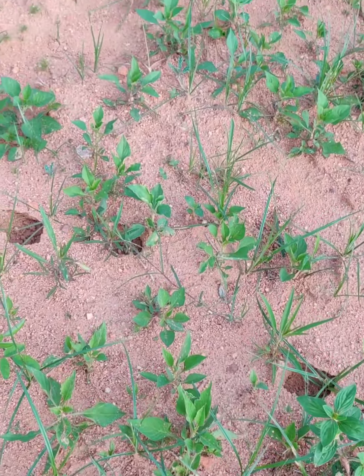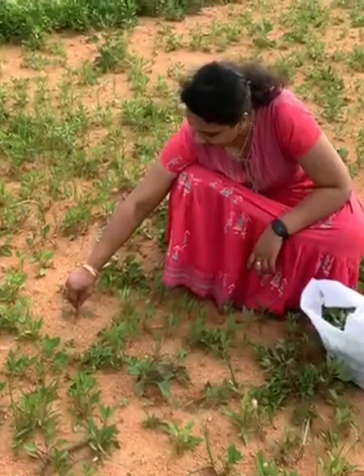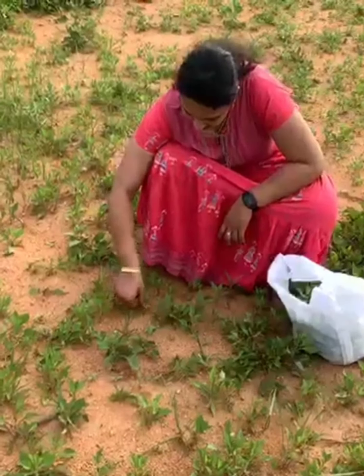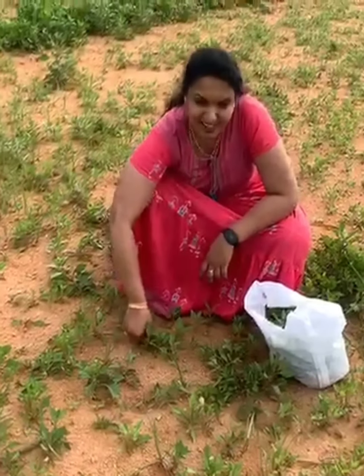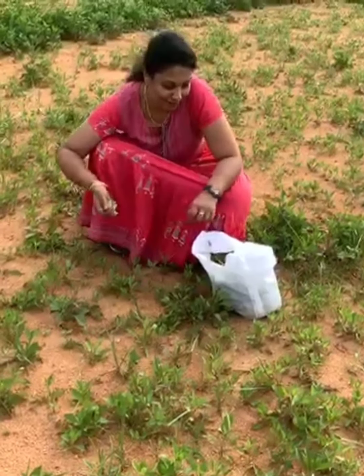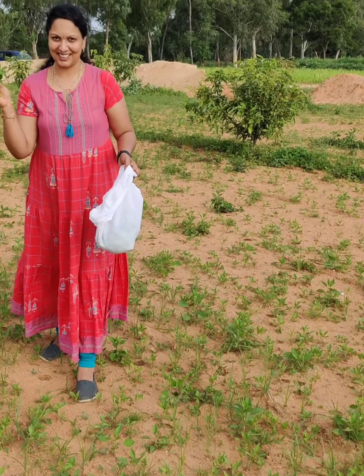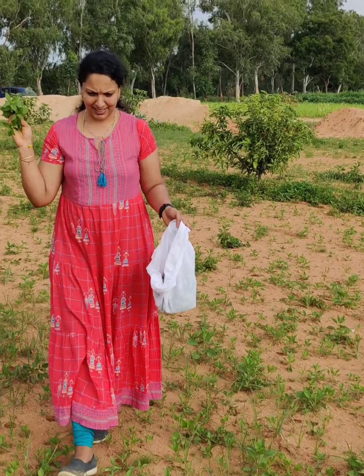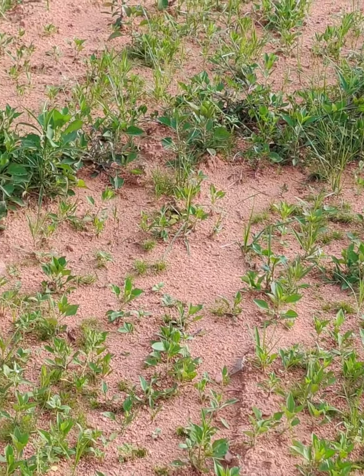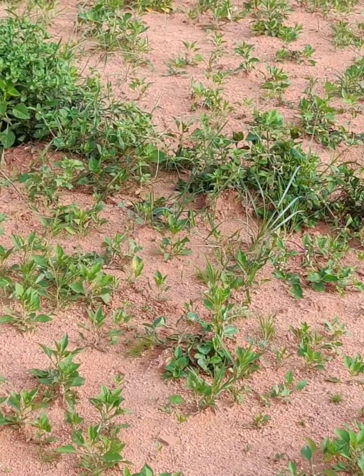How did you eat the food? This is your first step. Your next step is to be able to make it right. Your next step will be made in the beginning of this step.